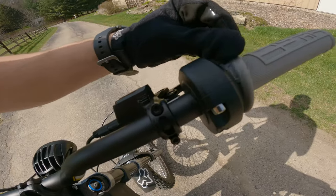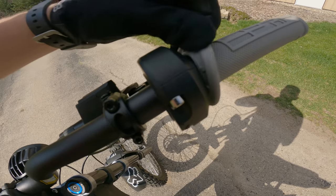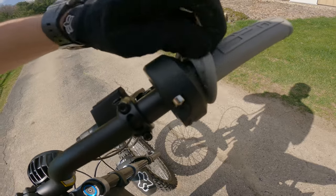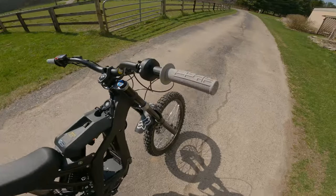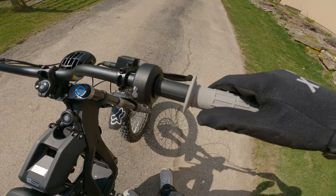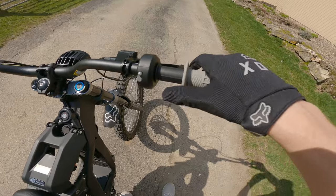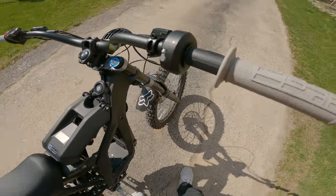Now we're going to try and figure out what we do with the throttle side. Hopefully you just slide this off the throttle tube and it's relatively the same, but I don't really want to break it. So after testing this out, you do in fact just pull it off — it's really hard to get off, but it's not glued on. You just pull it straight off.